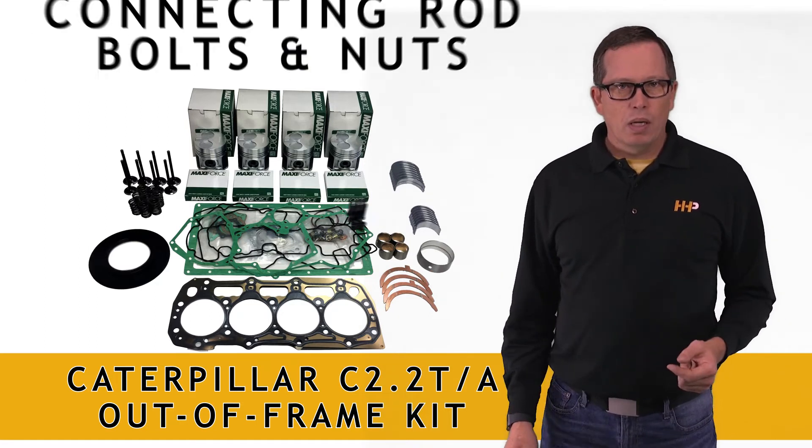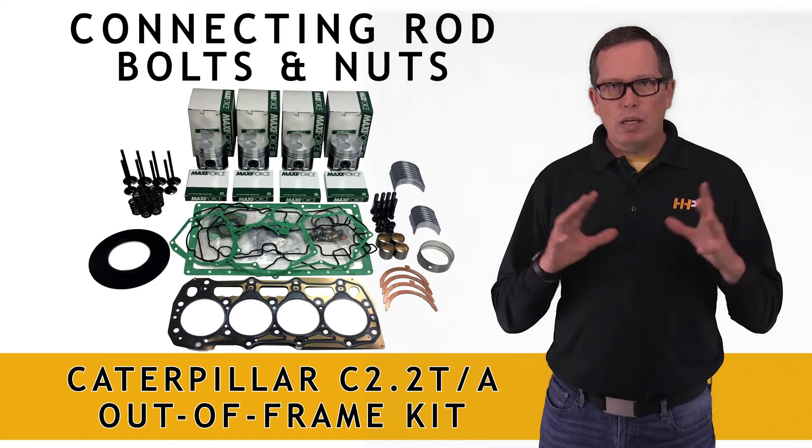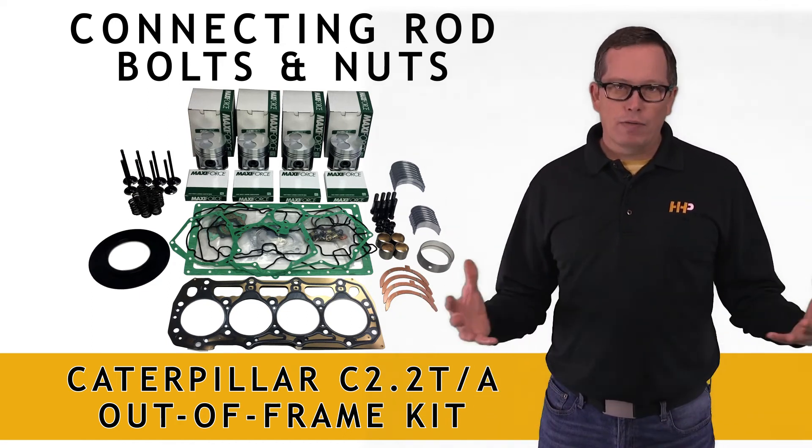This kit also comes with your connecting rod bolts and nuts, so everything you need to get this thing ready for another life cycle.